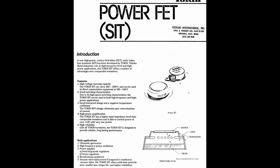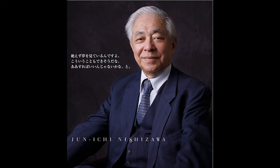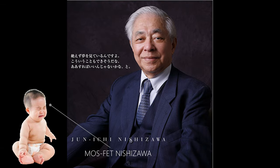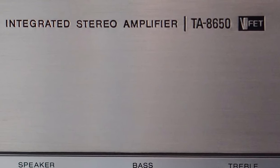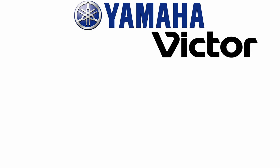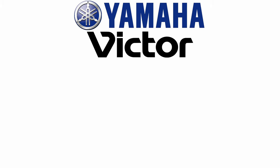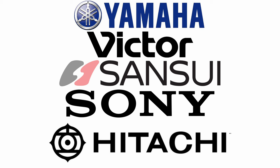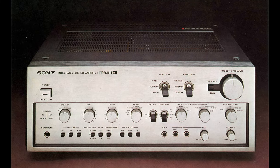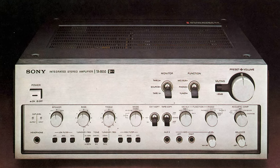VFET, or SIT, or PowerFET transistors were developed by Nishizawa Junichi, known as Mr. Semiconductor. And rightly so — not only was he pretty good at his job, he was so obsessed with his work he was actually thinking about naming his son after a transistor. Being Japanese, there were only Japanese companies utilizing VFET in their products: Yamaha, Victor (known as JVC outside Japan), Sansui, Sony, and Hitachi. Unlike Yamaha, JVC, and Sansui, Hitachi and Sony also produced integrated amplifiers with VFET transistors.